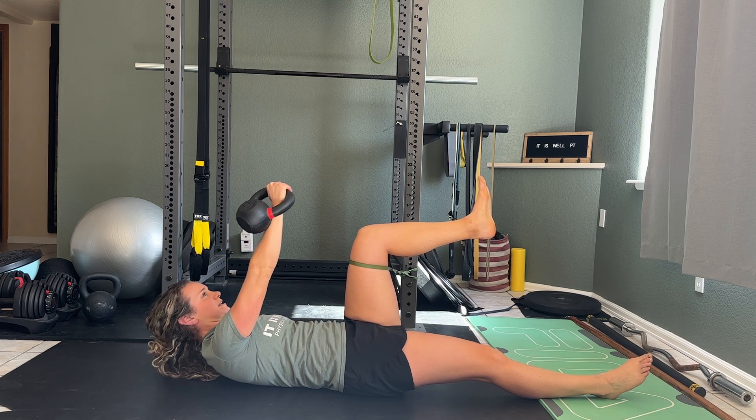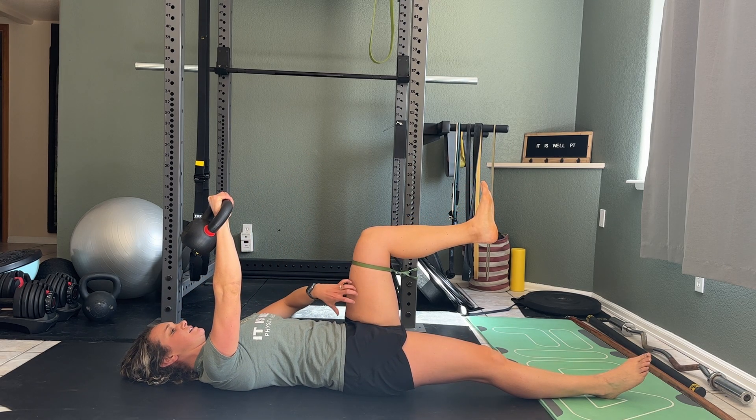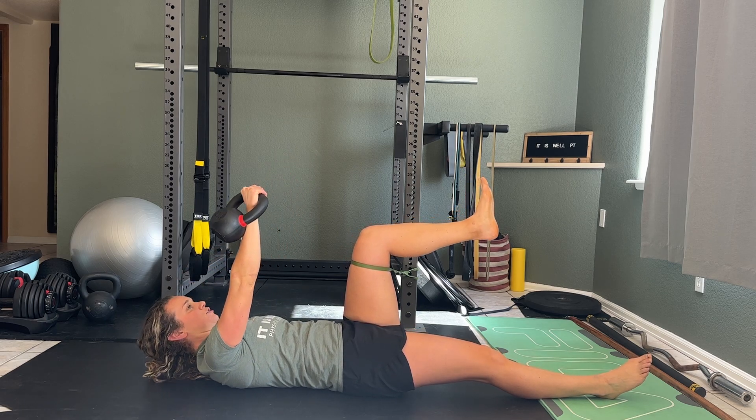So it's like that weighted sit-up, only we're adding in that adductor — so we're getting adductor, pelvic floor, oblique, all the way up to chest — so that entire anterior oblique line.